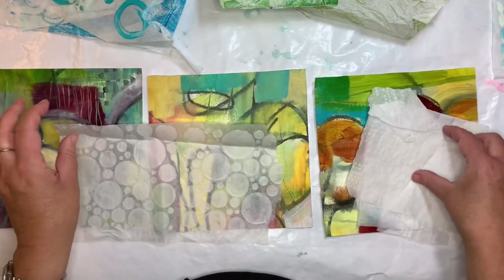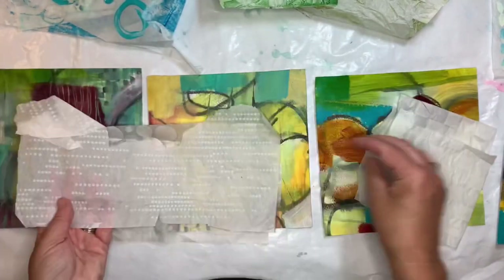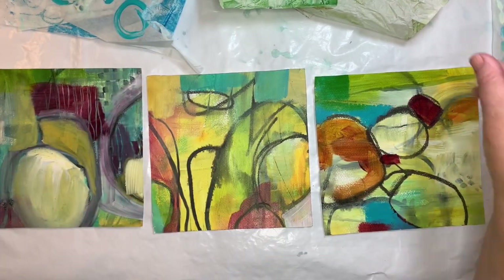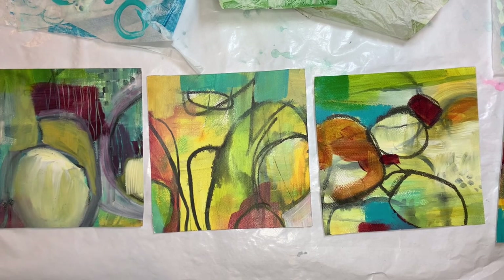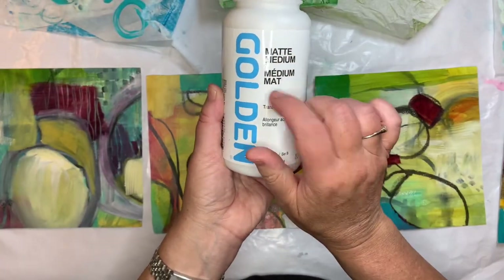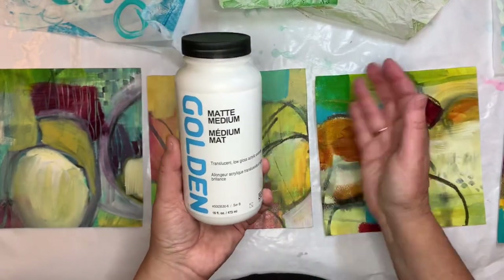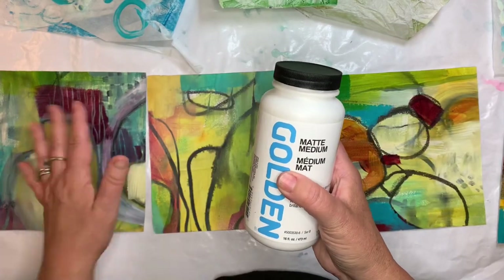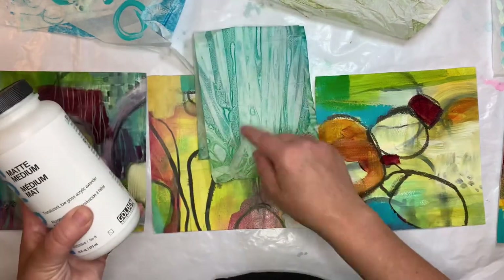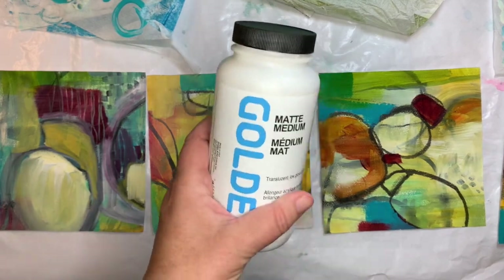I also have some other spots — little tiny spots, little tiny racing dots — and I'm going to play with all of that. I'll be using some matte medium for this, and I really like Golden products, so I'm going to use some matte medium to adhere some of these tissue papers, pushing some things back, adding some colors where I'm not happy with the color. All of the inks and the paints that I've used here are also Golden paints. So let's experiment.